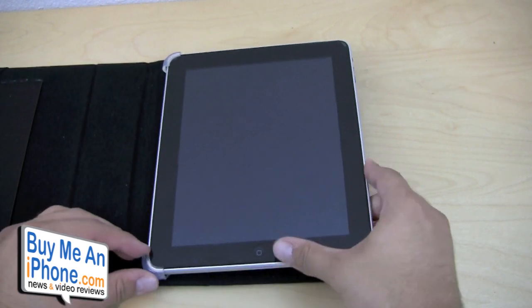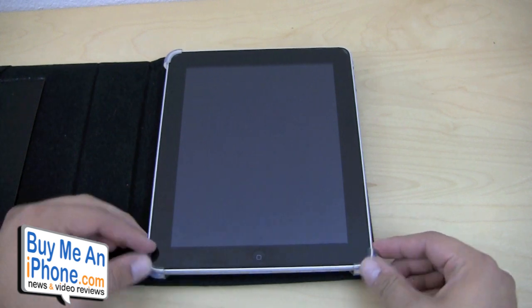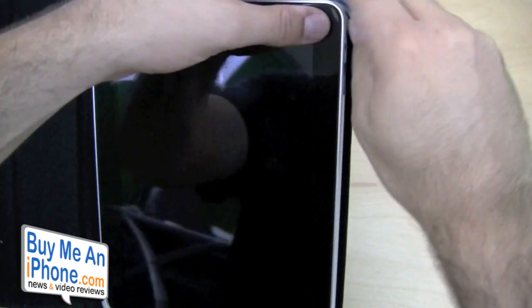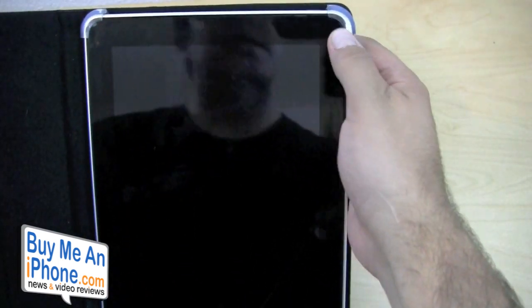So as you can see, you just kind of get the corners in there. If you do have a screen protector, it could possibly lift it up a little bit, but if you work it out, you can snap it in without messing up your screen protector. I have one on mine right now and it's not doing any damage, so looking okay.